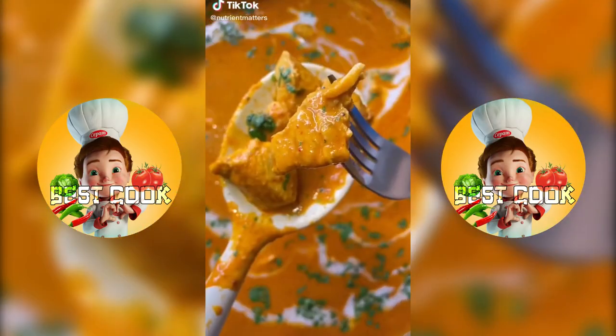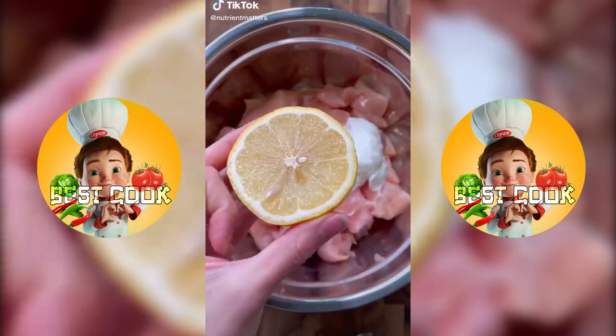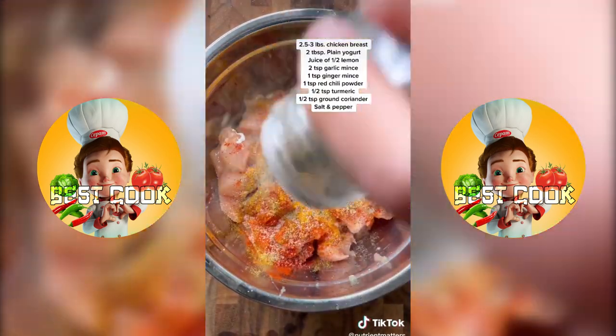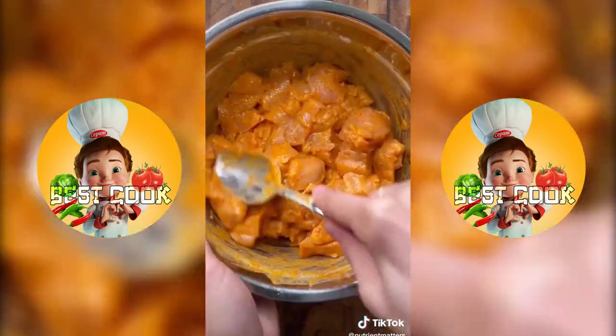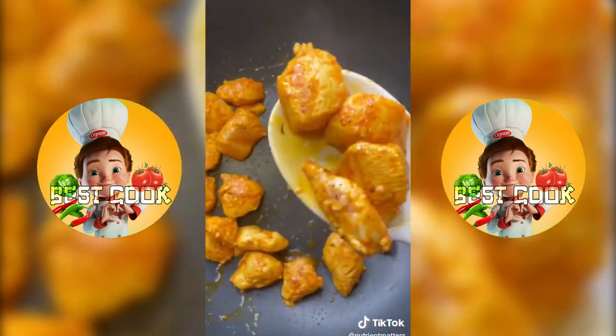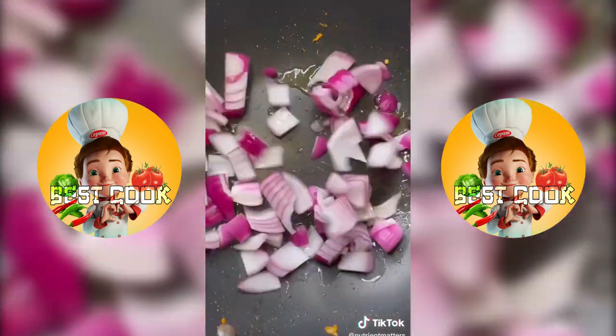The first meal I ever cooked was actually butter chicken, and let's just say I cooked it for so long that the sauce completely dried out. But I've come a long way and my family always asks for this, so let me show you how I make it. I season my chicken breast with everything listed on the screen and marinate it for up to four hours. Then I pan fry it in a high heat pan and only cook it 50% of the way through.